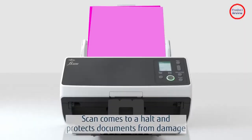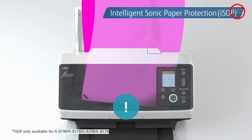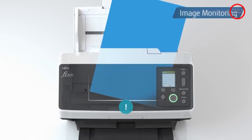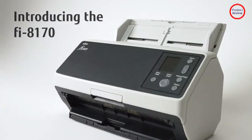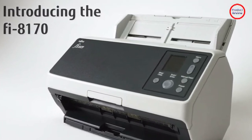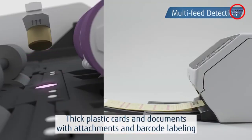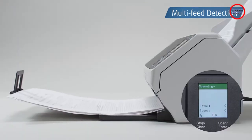I'm not thrilled with the price, but this is a first-class product that, if it's like other Fujitsu scanners, should last on the market for a long time. Let's get into the host of reasons to make the FI-8170 our latest editor's choice winner for document scanning and archiving in busy offices and workgroups.